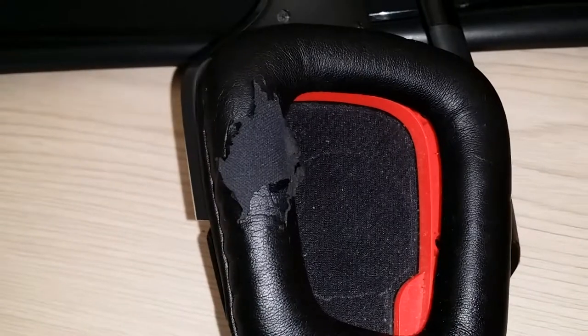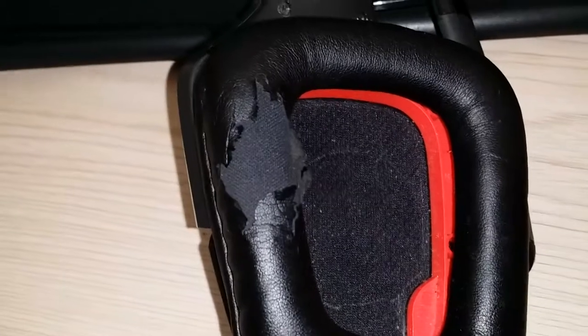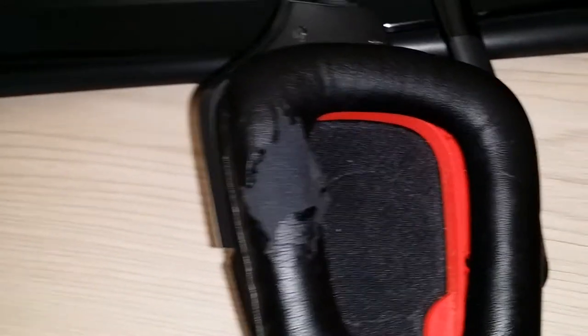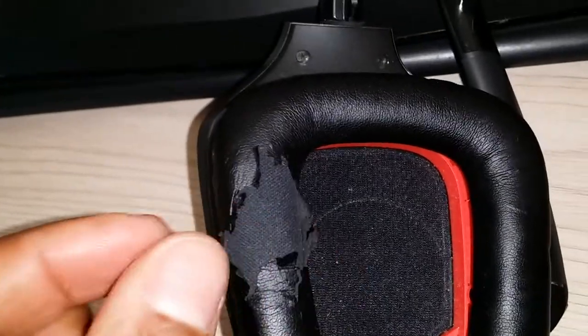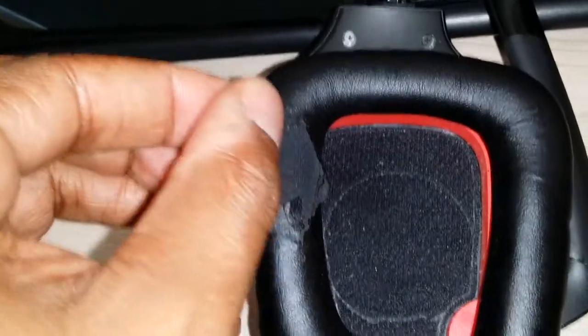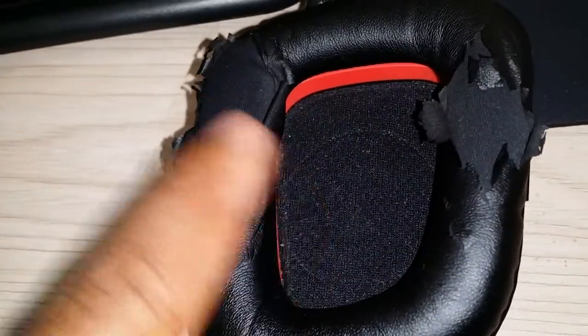I use it all the time — not just for gaming, but for regular video watching and stuff like that. Here's some of the wear and tear: this material is coming off, and it doesn't really bug me, but it leaves black flakes on the desk.